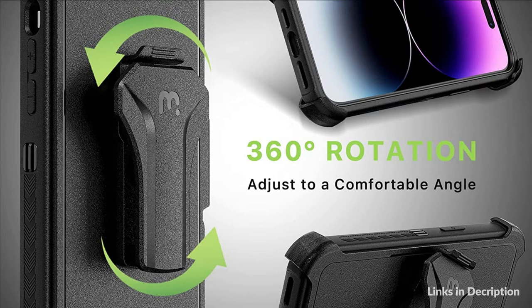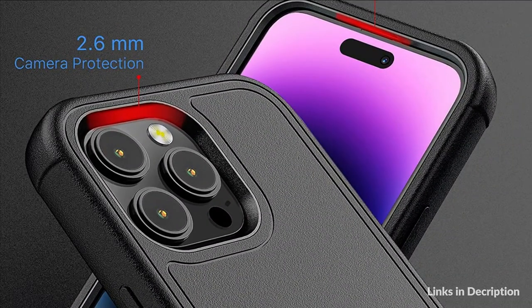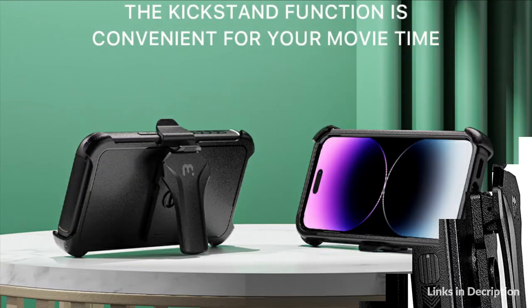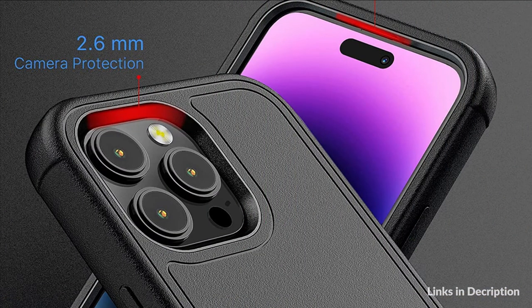Protect your screen from fingerprints, smudges, dust and other irritants with a scratch-resistant tempered glass screen protector that's tough enough to withstand nicks and bumps that come with everyday use. Protect your device and feel secure with this rugged case from myBat Pro. The Maverick series offers shock-absorbing corner protection and multi-layered defense from accidental damage. A raised bezel lip adds an additional layer of protection for the screen. Totally a heavy-duty case for iPhone 14 Pro Max.